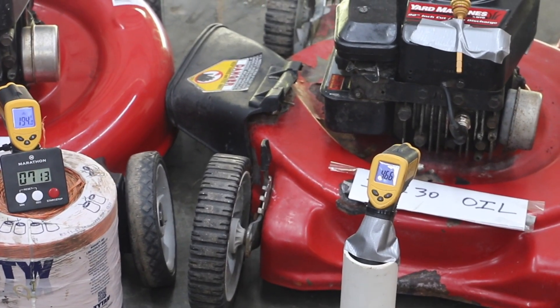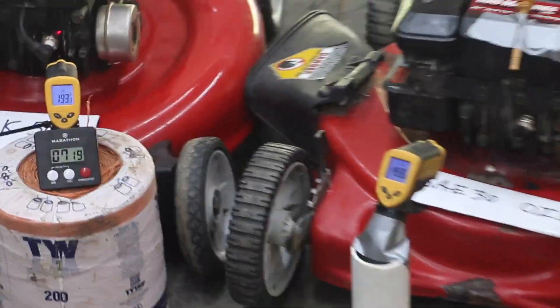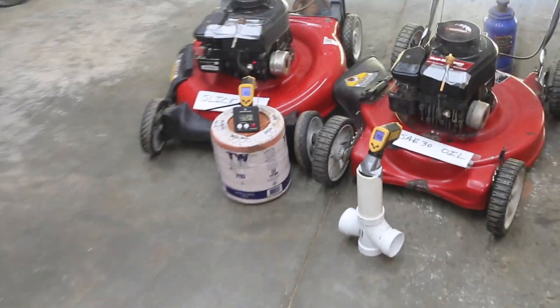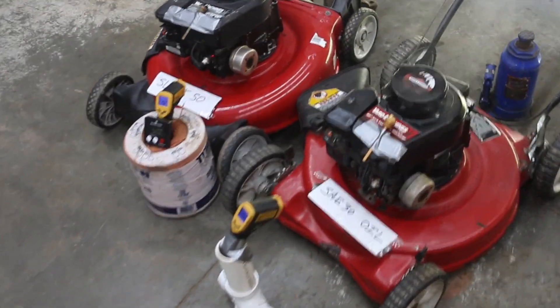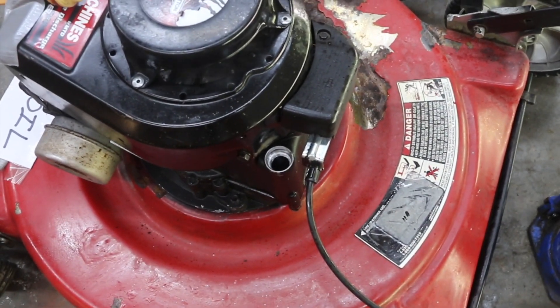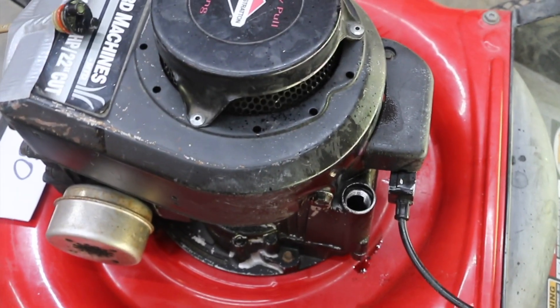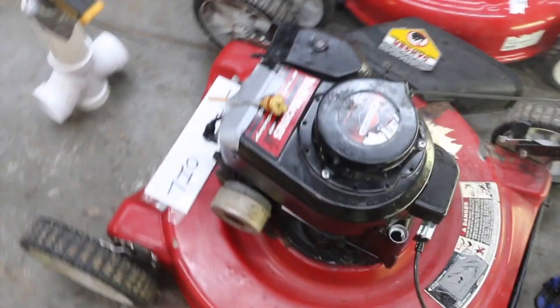Okay guys, both engines have seized up. It's been about seven minutes since we started this test. I'm going to walk around quickly and show you that neither engine has the dipstick in it — so this is the conventional oil engine, and this is the engine with Slick 50. As you can see, there isn't any sort of oil leakage or anything, so both of these engines were completely dry.